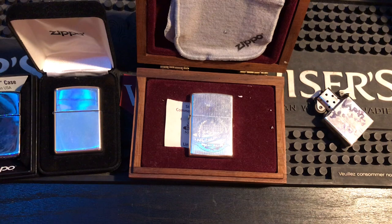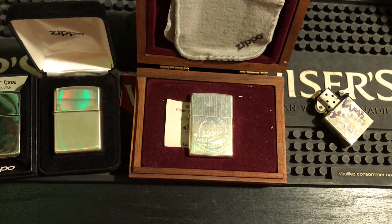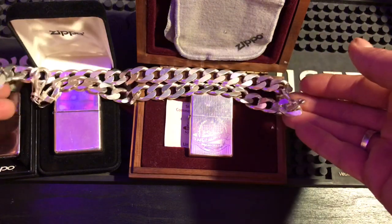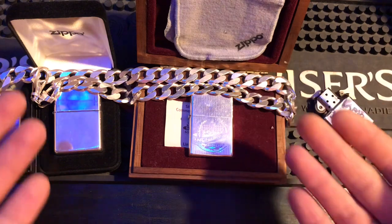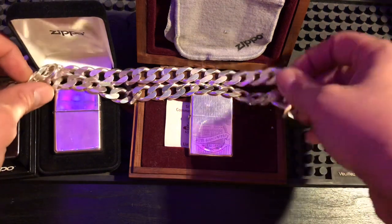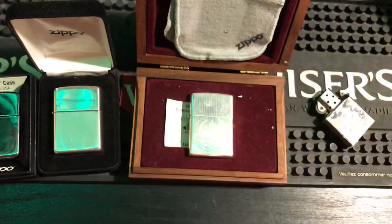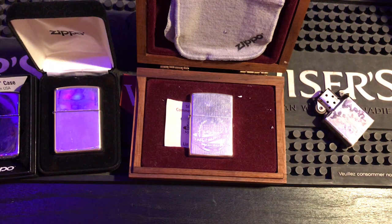I also wear a silver chain — let me show you. I haven't cleaned it but I probably should. This chain weighs half a pound — it's an eight-ounce chain, pretty big and heavy to wear. That white glow that silver gives off is just magnificent. I absolutely love the silver. If you don't have a silver Zippo, go get one — and don't be afraid to use it as an everyday carry.